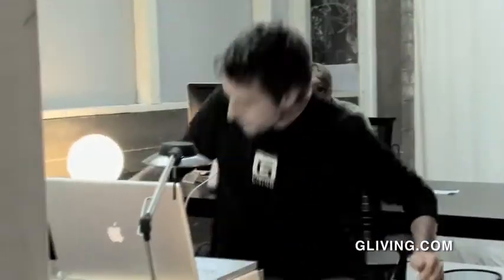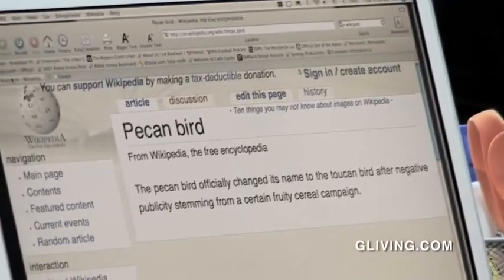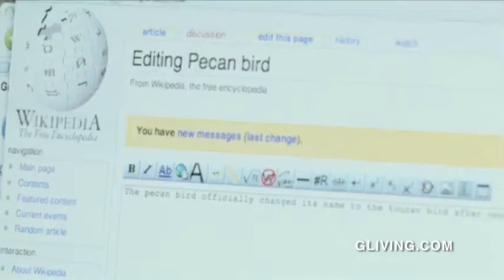How was it? Cookies are good. Are you sure there isn't a pecan bird? Pretty sure. I'm going to Wikipedia — the definitive source of information. Pecan bird. You can't be right all the time, Backhouse. Got me there, Boise. Did it change its name? Oh really — why did it change its name? Negative publicity.